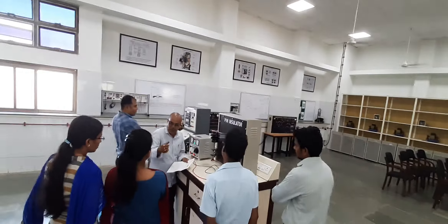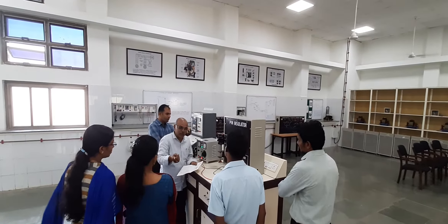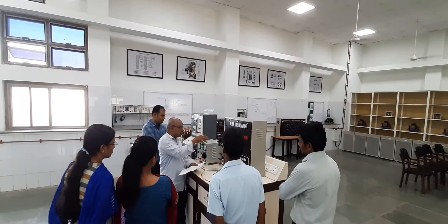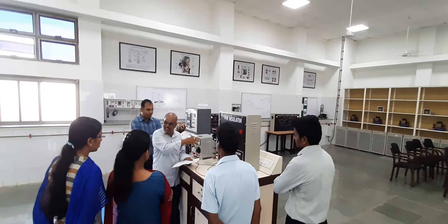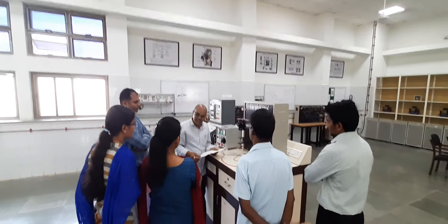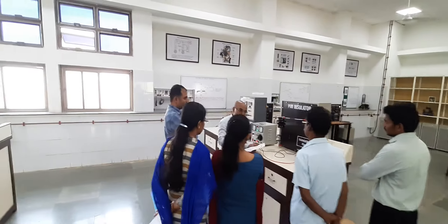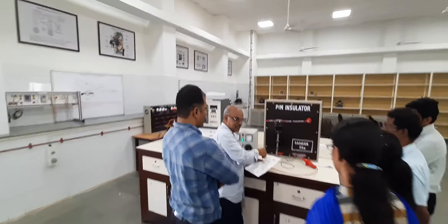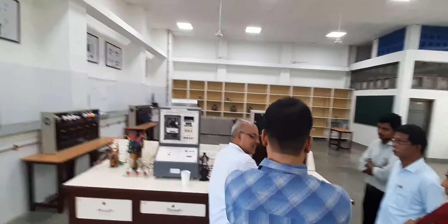As this pin insulator is a brand new one, I may not be in a position to show you the leakage current. For that reason, I will spray some water on the pin insulator and see that it gets micro current. Otherwise, if you have a broken pin insulator and apply a similar kind of setup and do the testing, it shorts out.